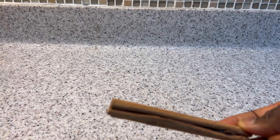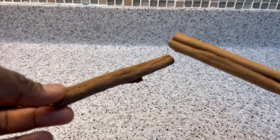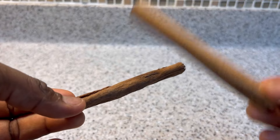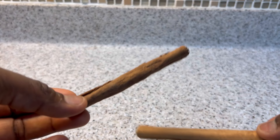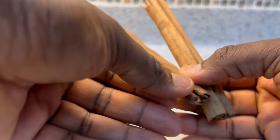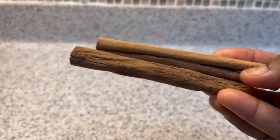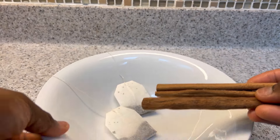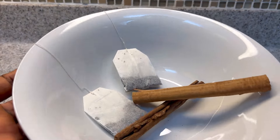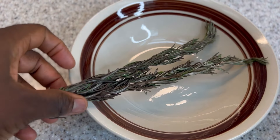My next natural ingredient for today's recipe is cinnamon. Today I'm going to use the cinnamon sticks. Cinnamon is known to prevent hair loss. It contains antimicrobial and antioxidant properties that are going to prevent your scalp from infections. So when you add cinnamon to your hair care routine, it is going to make your scalp really healthy and give way to new healthy hair growth. I added two of my cinnamon sticks to my green tea bags.